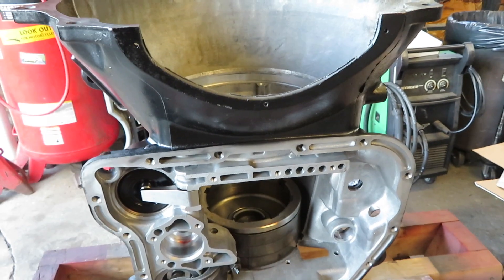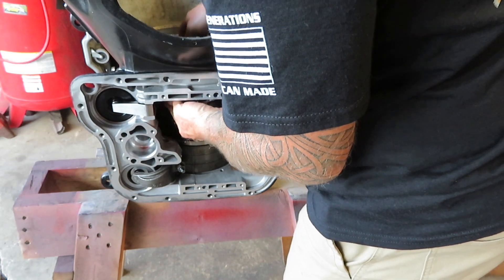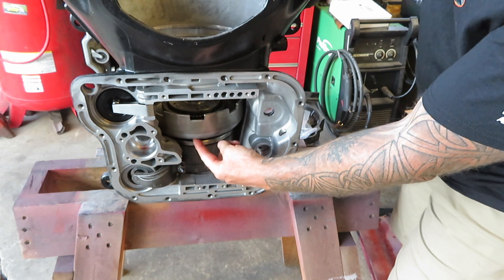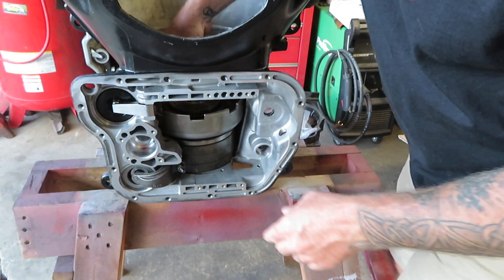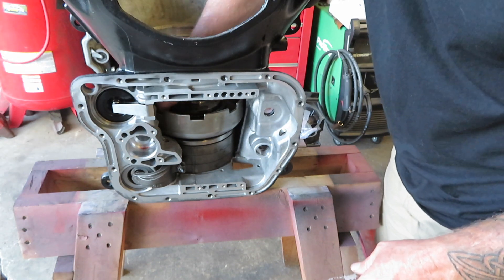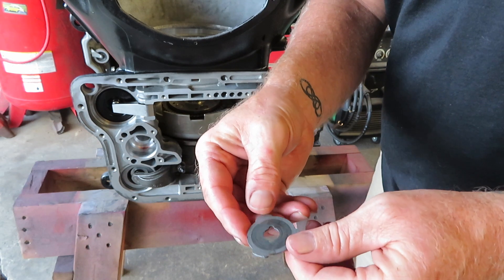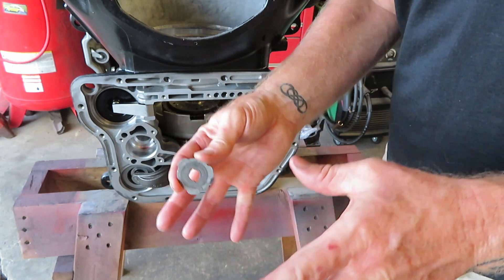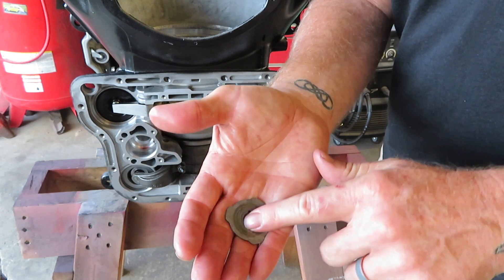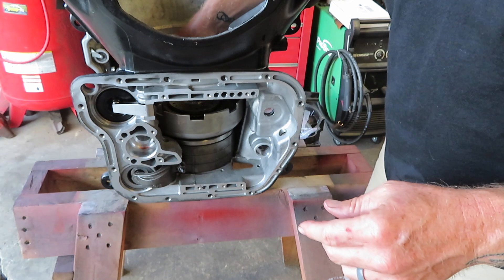Go ahead and grab the intermediate assembly and carefully drop it down in there. That rear planetary will lock into the rear reverse drum. With the intermediate section in, put in your hardened washer and your thrust spacer. This is also the thrust washer for the input shaft end play — I'm going to mic this and put the same size back in, giving me a good starting point to check end play after final assembly. I'll use a little bit of grease to keep it stuck to the input shaft. My old thrust washer measures 69 thousandths, so I'll go ahead and set that in place.